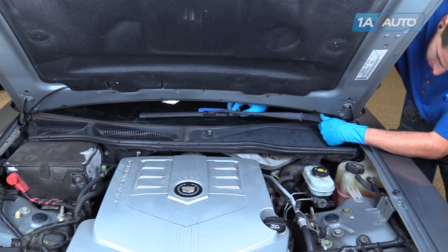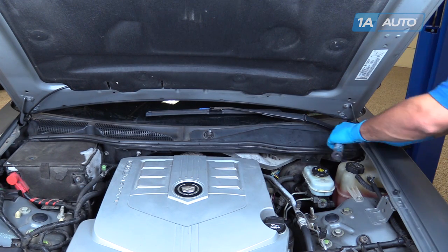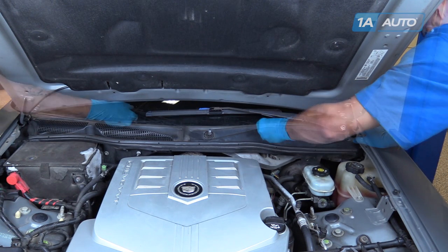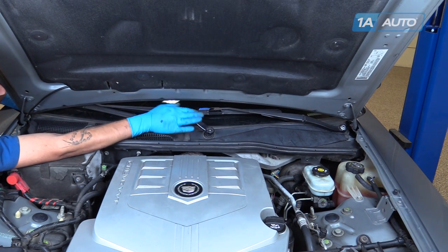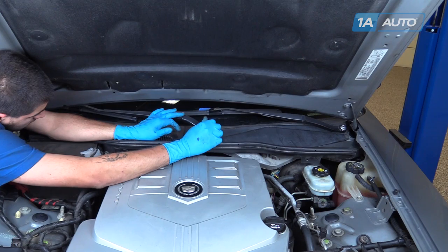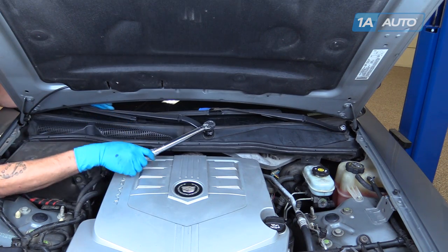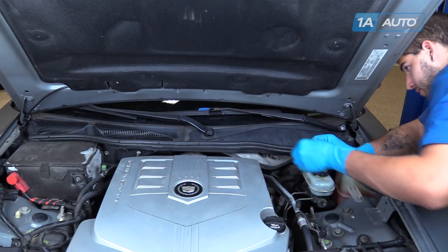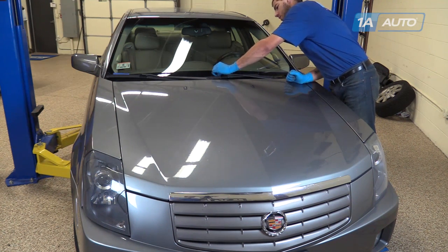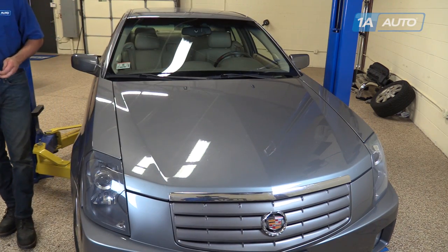Line up your wiper to the tape mark we made on the windshield earlier. Start the nut by hand and torque the nut to 26 foot-pounds. Line up your other wiper to the tape mark we made earlier. Reinstall the plastic cap. Close the hood, remove the tape marks from the windshield, and check for proper operation of your wiper motor.